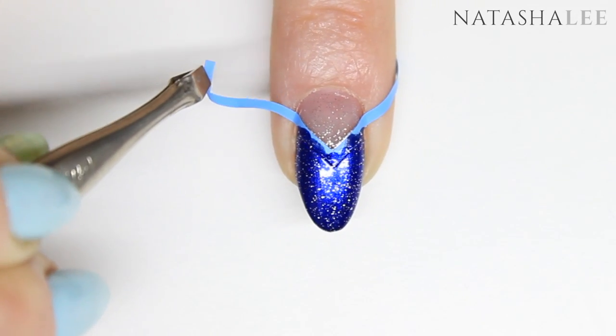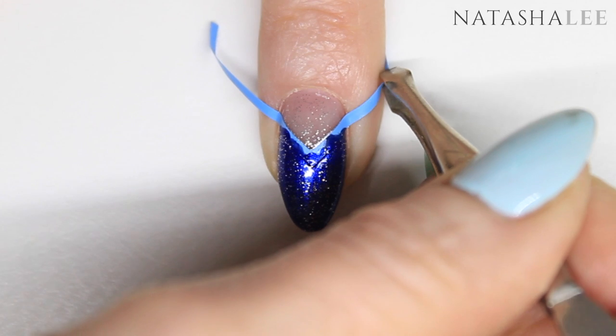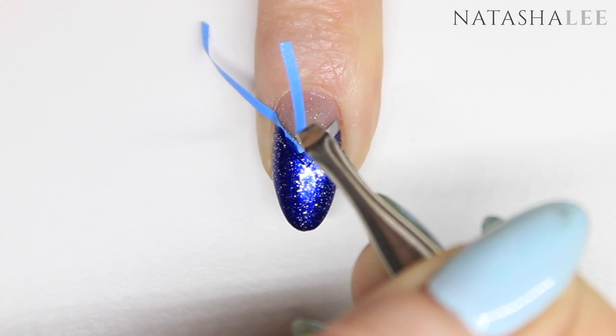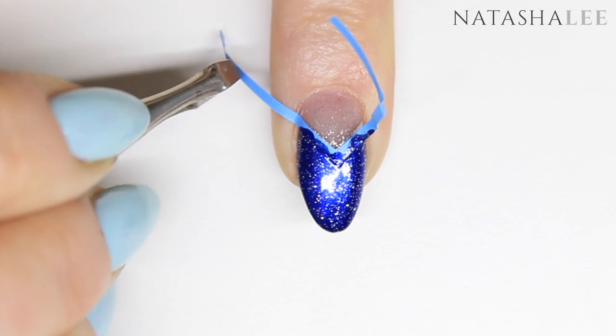Once you've finished applying to all ten nails, remove your vinyls. Again, I find it best to remove from one side up to the tip and then the other side up to the tip and remove.